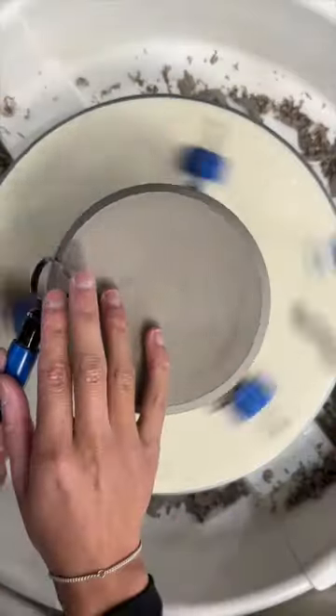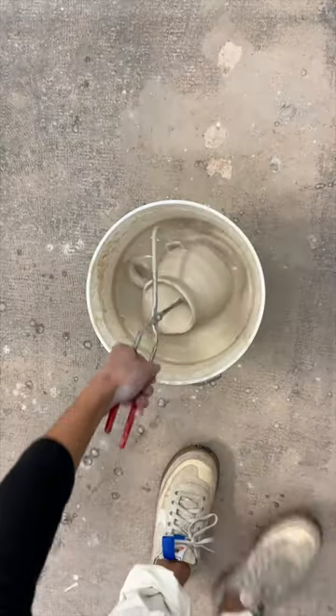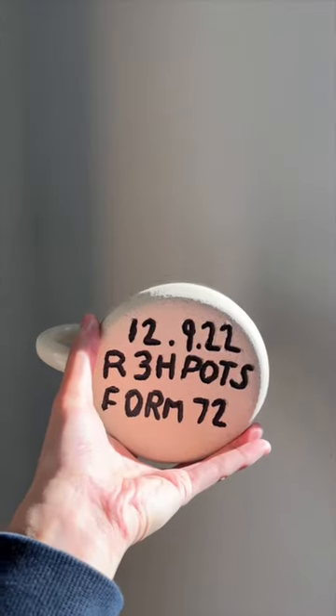I added a round bevel, my three lines, a round handle, waxed it, glazed it, and here we are — mug number 72.